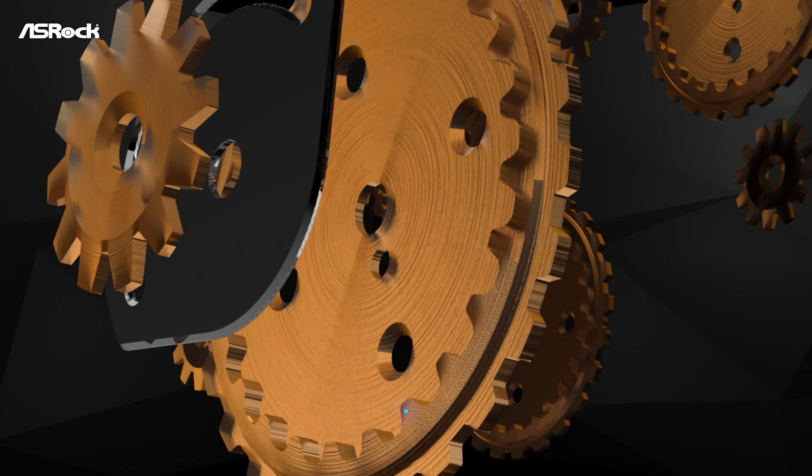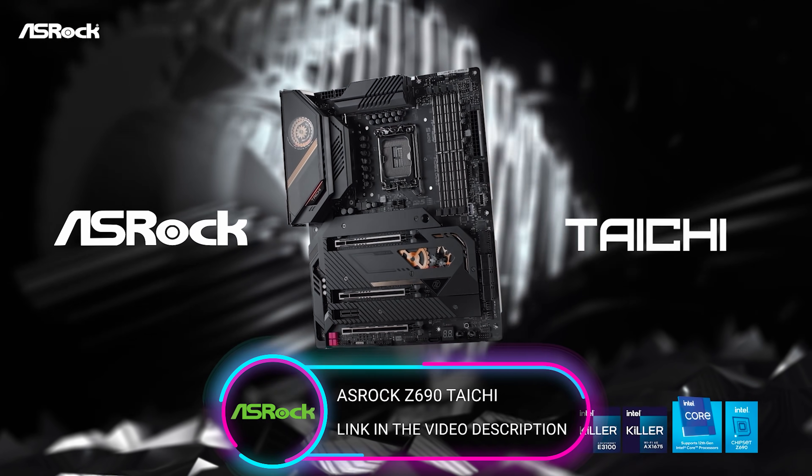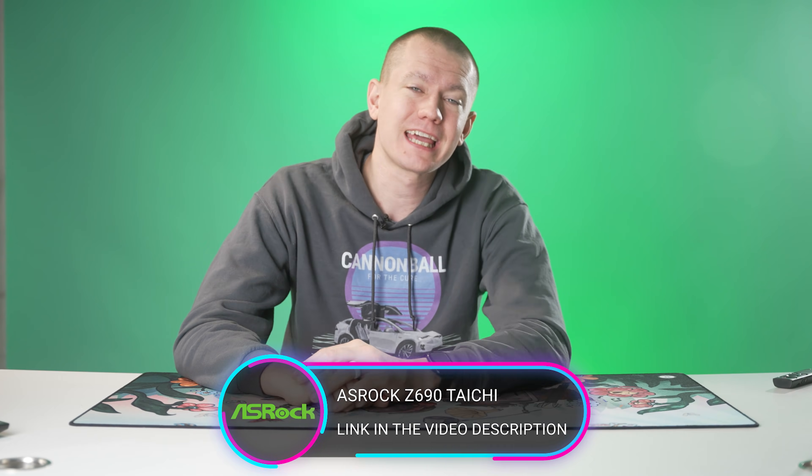And to top it all off, it's a looker with ASRock's unique Tai Chi style that comes with the clockwork design. This thing is a fantastic motherboard, so check it out at the link in the video description.